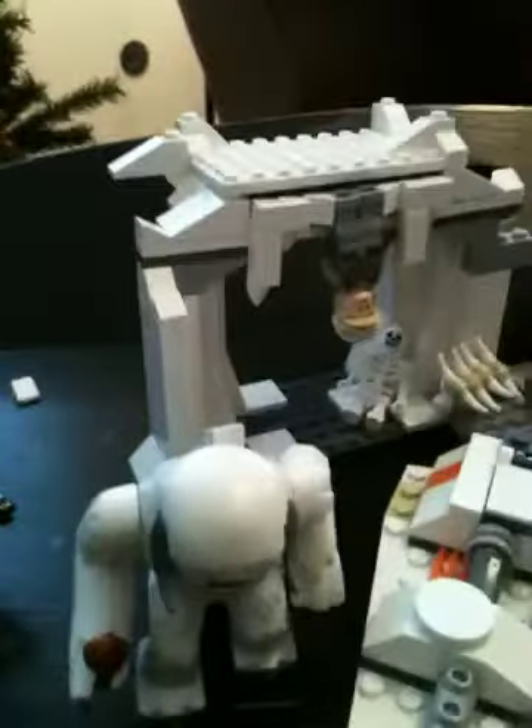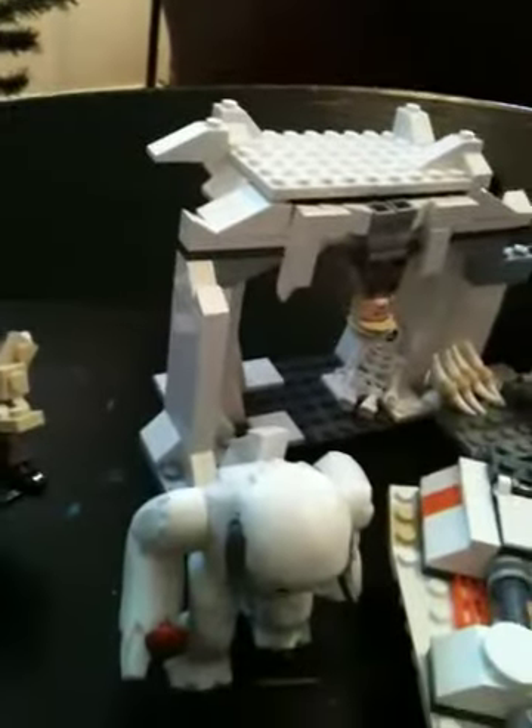There are many figures that came with that set: this guy, this guy — let me put his helmet on — this guy, the snow monster, the skeleton. And the Star Walker — take a picture!